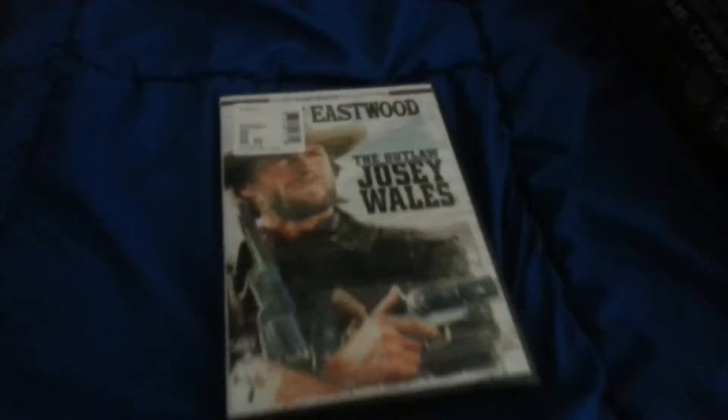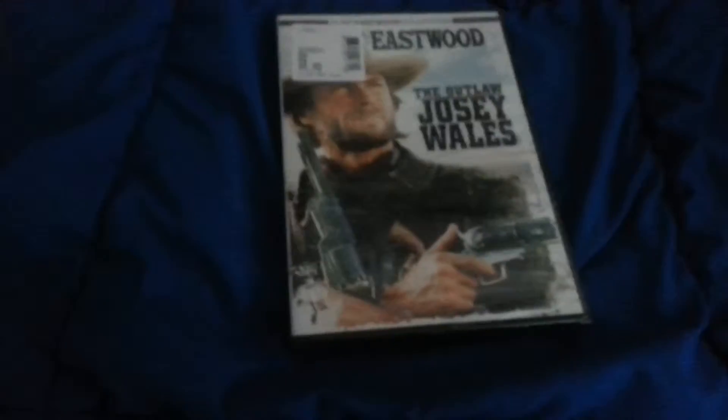Hello everyone, welcome back to my channel. Today I'm going to be doing another unboxing video — today it's the Outlaw Josey Wales movie starring Clint Eastwood. I got my trusty scissors right here and let's do this. I'm better at doing it with two hands.